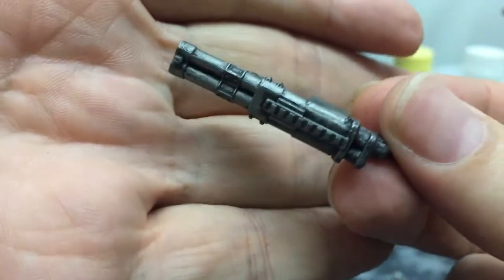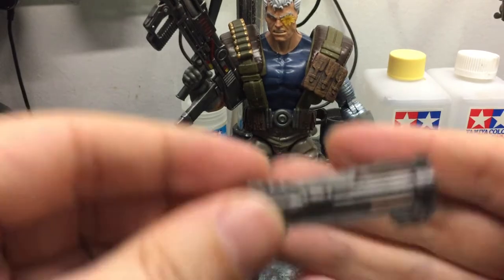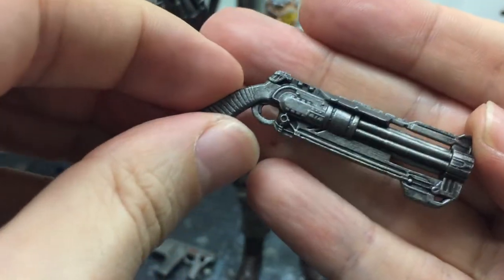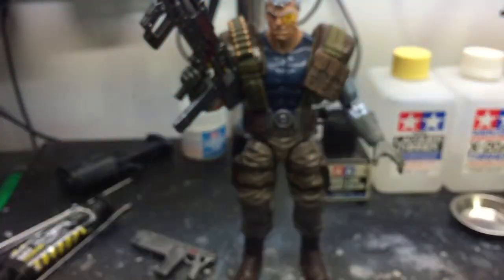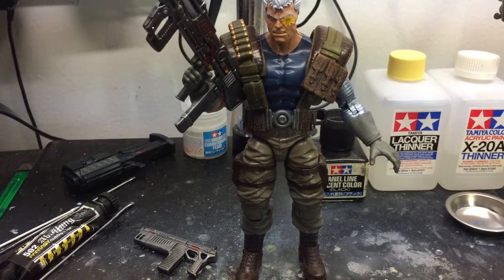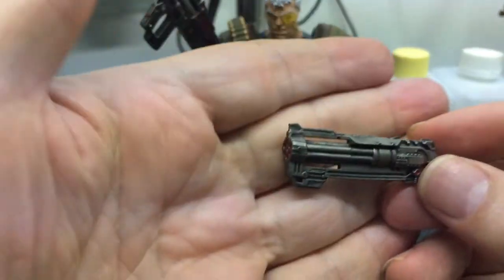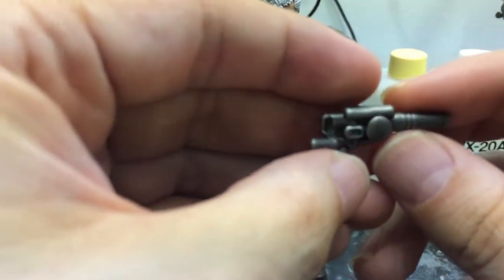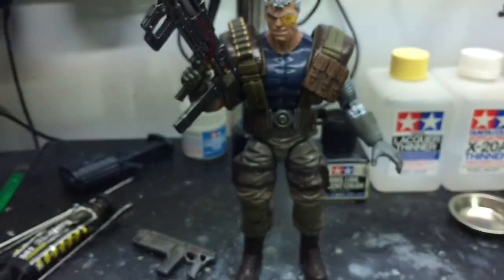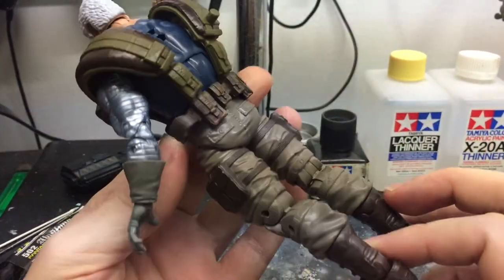I think these are coming out really, really nice. Cable's one of those characters that I didn't know when I was a kid. The X-Men from the mid-to-late 80s were my X-Men — you know, the punk rock Storm and Rogue. Cable was sort of introduced after I stopped reading comics — it was during the Jim Lee era. So Cable was kind of a new character to me, but he has really grown on me and I really like the character.